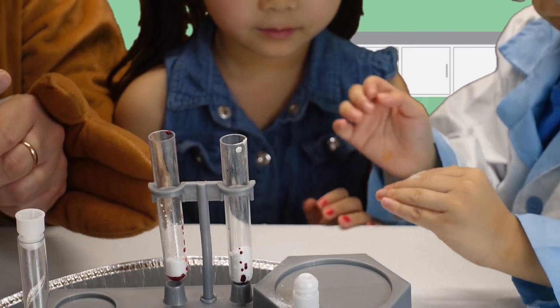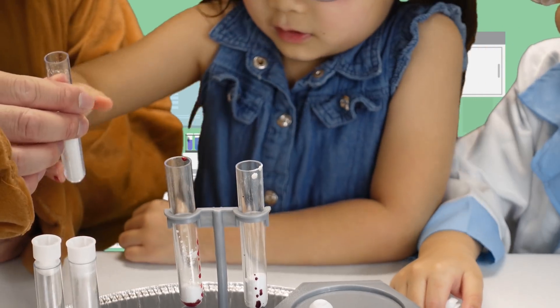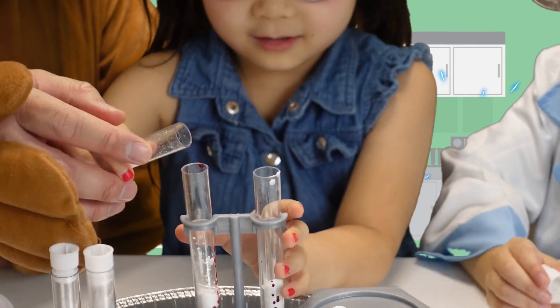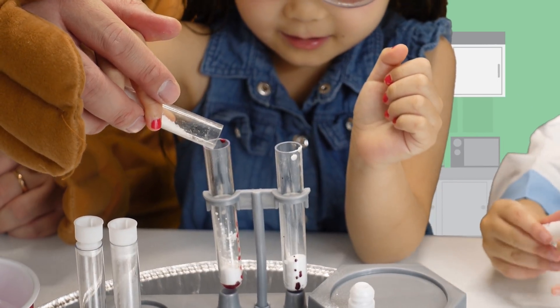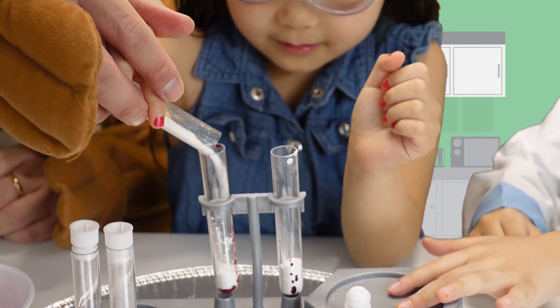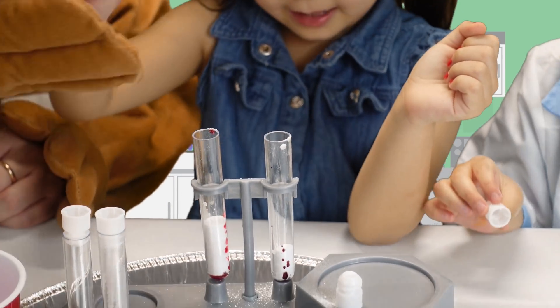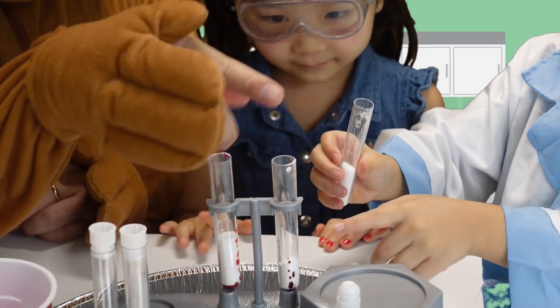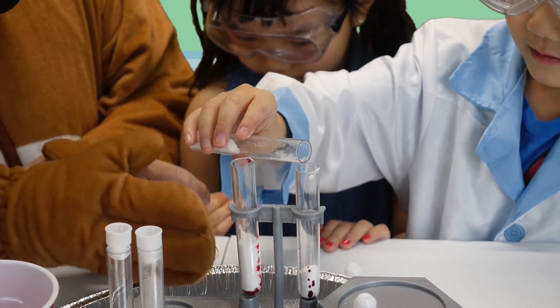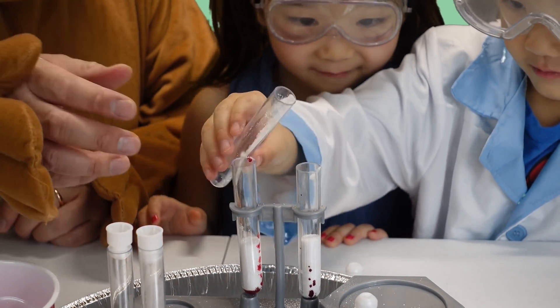Yes! And then I'm gonna pour some like this. Give some of yours. Too much. That's okay. Okay, Vincent, your turn. Yummy, give some of yours. I love the color. I like this one. Okay, put some water. Careful, not too much. Okay, that's good.